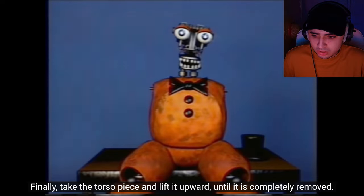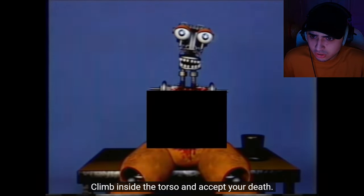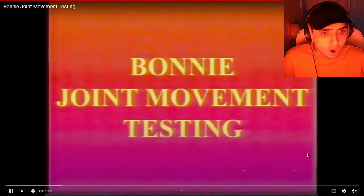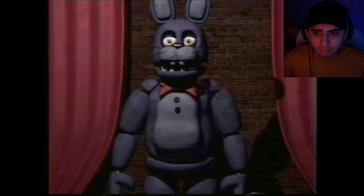The more stuff you remove the scarier it gets. Take the torso piece and lift it upward until it is completely removed. Why is it censored? Why is the torso censored? Is that blood? Drag the torso and accept your death. Whoa, that took a dark turn. What, these VHS tapes are like tutorials? I mean, there's so many of them.